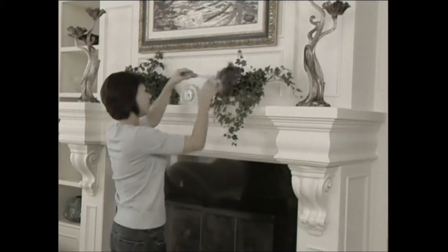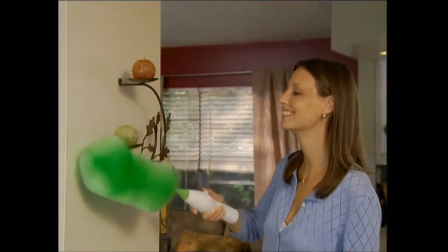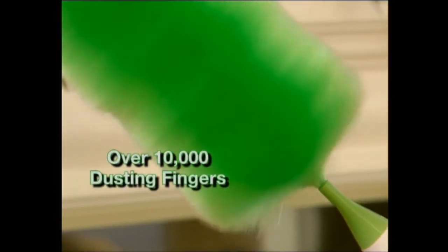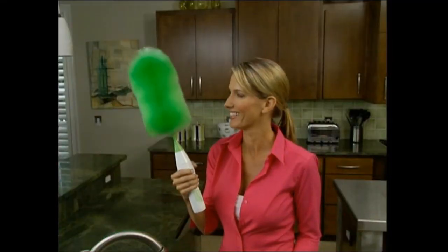Old-fashioned dusting can be time-consuming, tedious, and back-breaking work. But the Go Duster spins at over 250 RPM, using static electricity combined with a spinning action, so all you have to do is wave it like a wand and the dust disappears like magic. As it spins, tens of thousands of dusting fingers create a static charge that grabs and holds dust like a magnet, and it's safe to use on all kinds of surfaces. When you're done, just rinse it under running water and it dries as good as new.